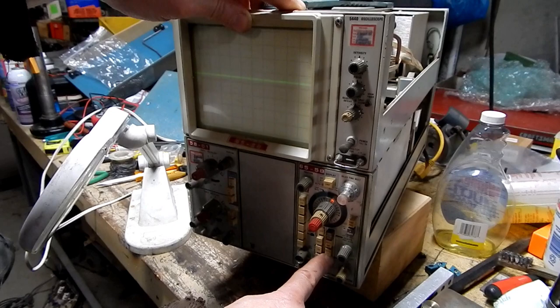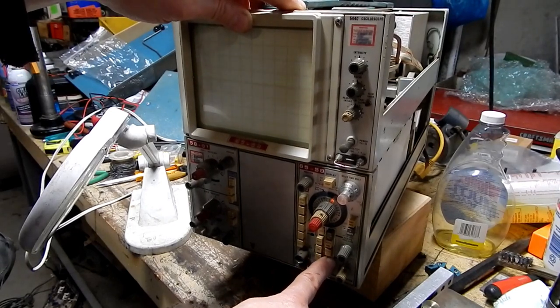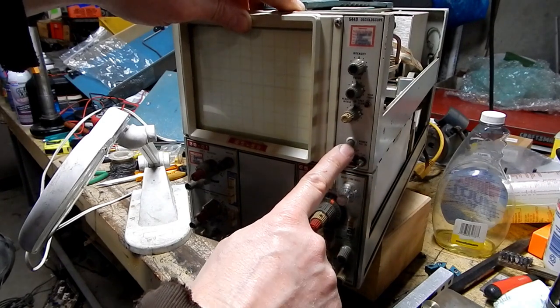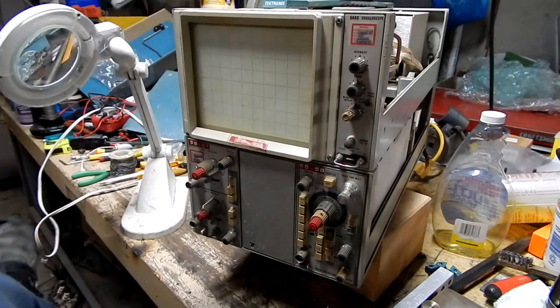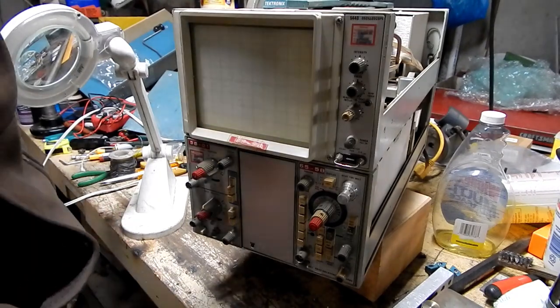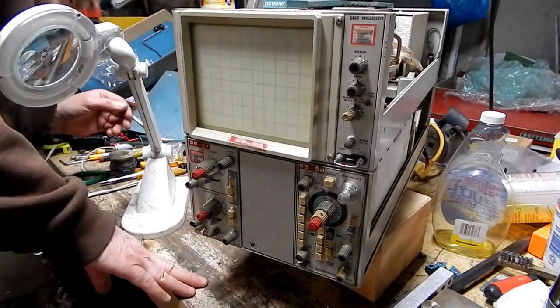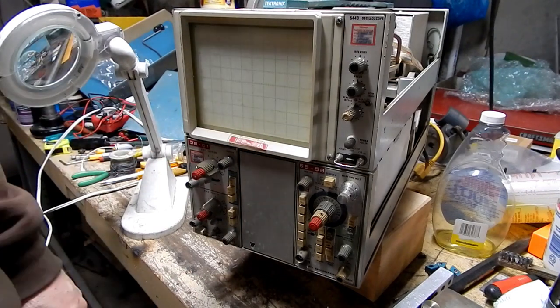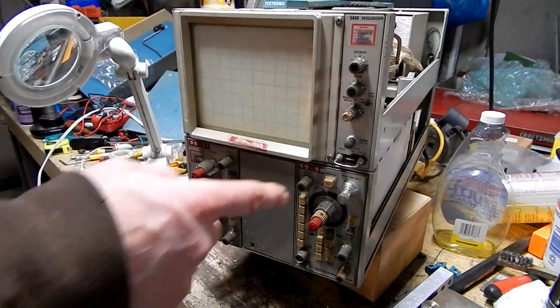Did you see that? Dirty switches. Okay, good — we can deal with that. Now that I've powered it off, I'm just going to feel how warm that capacitor is getting. It's cool as a cucumber. Let's clean those switches.